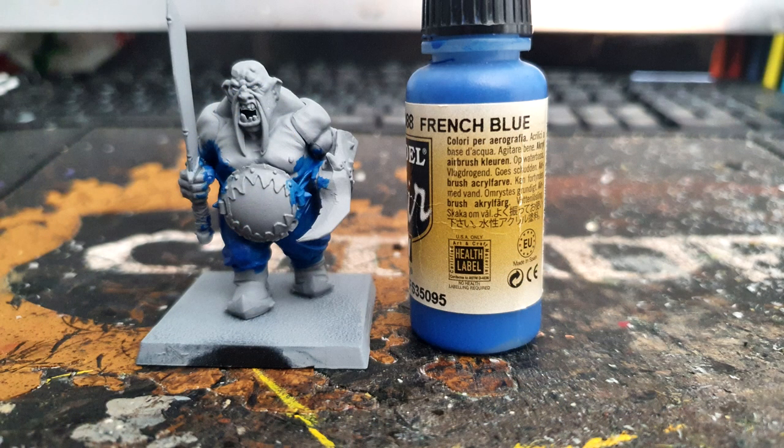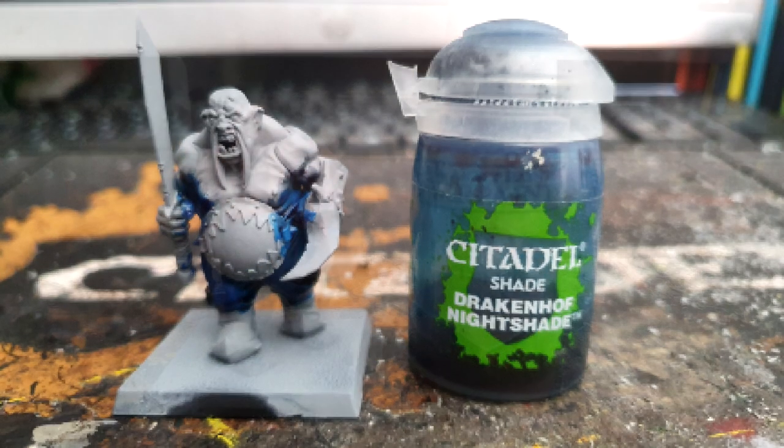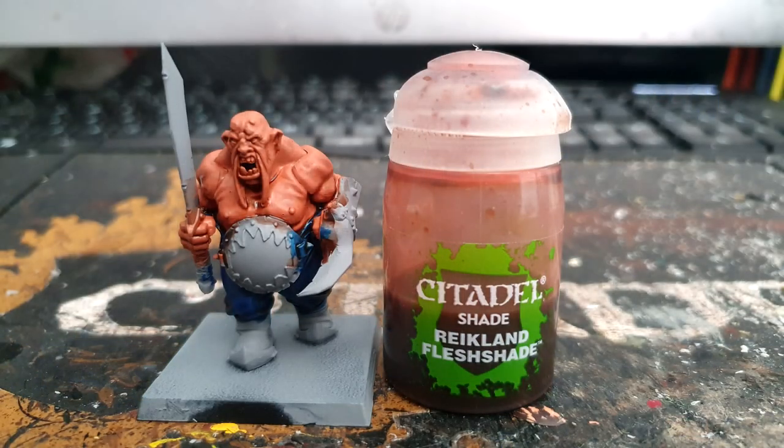I then used Vallejo Model Air French Blue on the trousers and washed it with Citadel's Drakenhof Nightshade. I then did all the flesh areas with Army Painter's Tanned Flesh and washed that with Citadel's Reikland Fleshshade.